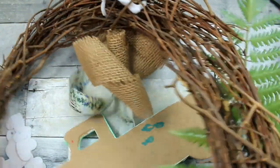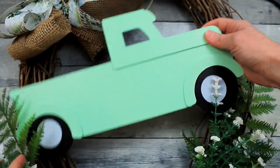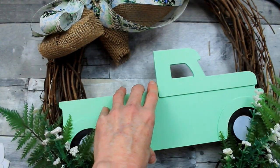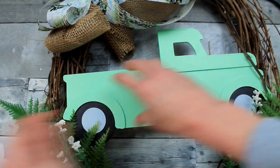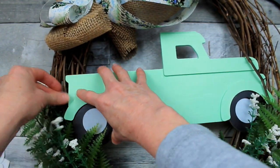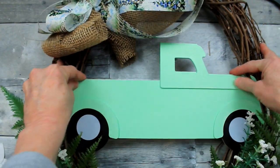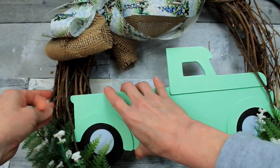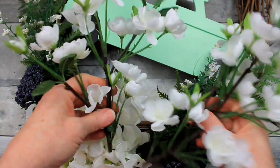No one is going to see this. This is not the type of wreath you'd hang on a glass door because you'll see all your hardware — this is the type you'd put on a wooden door or hang on your wall; it's one-sided. I'm not going to glue my truck because I can just tuck it right in amongst the wreath, right in the vines, and it stays nice and secure. That way I can use that truck again for another project.